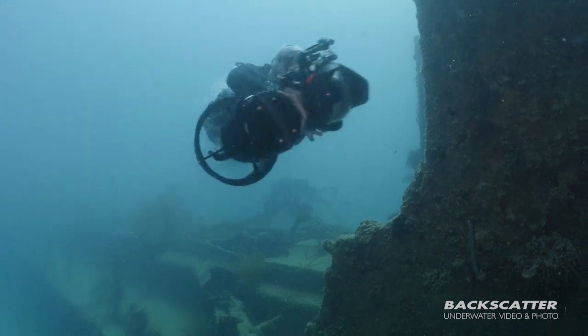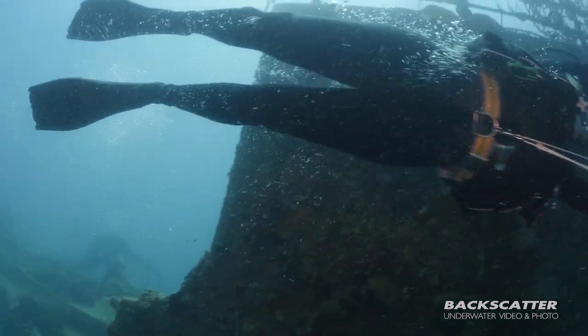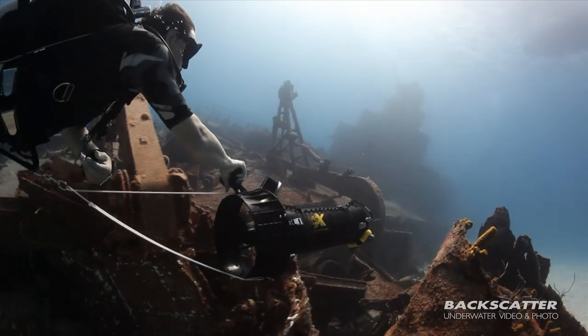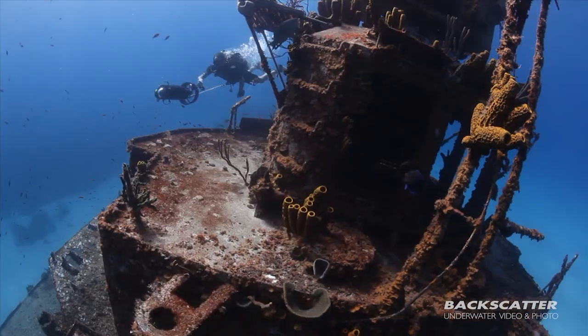So Russ, you've been diving with scooters longer than anybody else on Team Backscatter. Can you tell me a little bit about the deal with the Piranha P1? What's it all about and why do you love it? The Divex Piranha is a tow-behind scooter — we're clipping this into a D-ring on our crotch strap or waist strap, and it's basically pulling us through the water so we're not having to physically hold on to handles, which can be tiring. You've got a little grip using a mountain bike style, and just by applying pressure in different directions you can very easily steer.